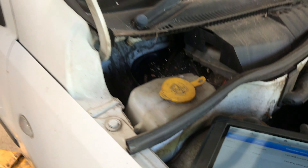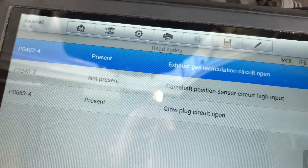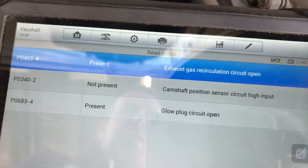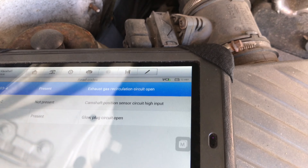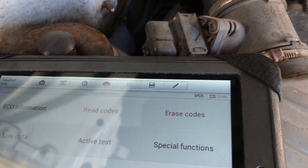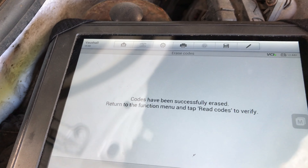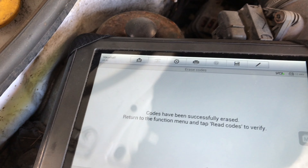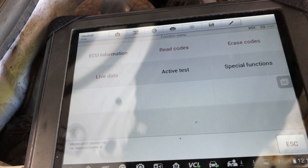There was a plethora of codes in it, but the ones that keep reoccurring is this one here — the camshaft position sensor circuit high. It's not present at the moment, so just for demonstration purposes I'll clear the codes and let you see what comes back right away.